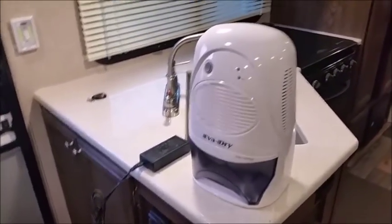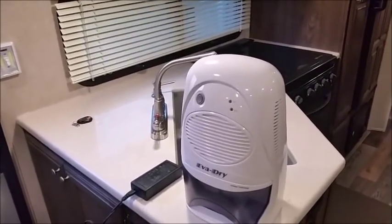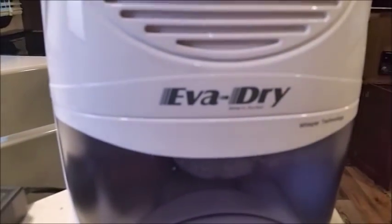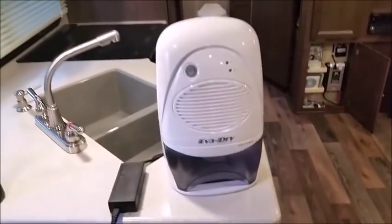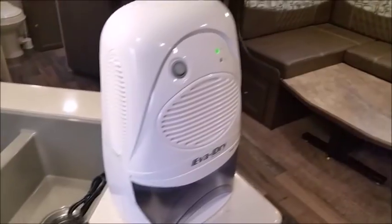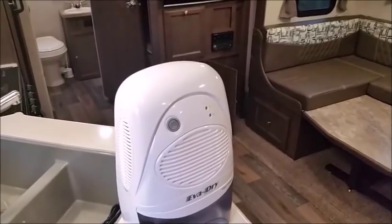We live in California, so we can camp year-round and don't really get snow. We go camping at the coast a lot, so we might run into some humidity in the winter months. Sometimes I come out and run a small dehumidifier I bought on Amazon — it's pretty quiet, sounds like a heater. I can run it a couple of days and maybe get a cup of water out of it. I run it mainly after camping at the coast to get moisture out of the air.